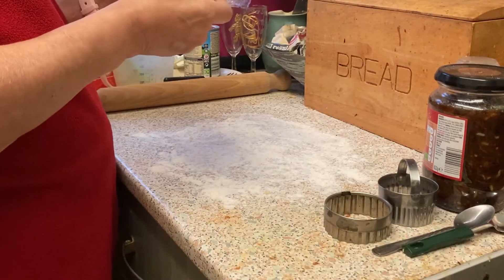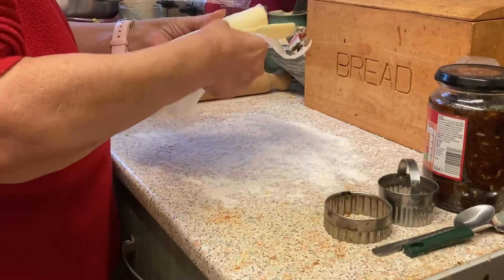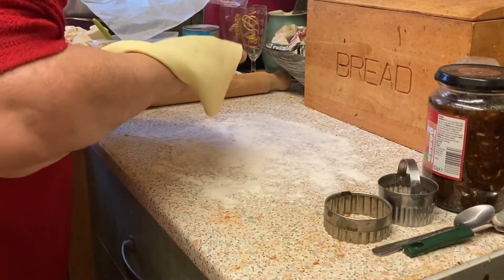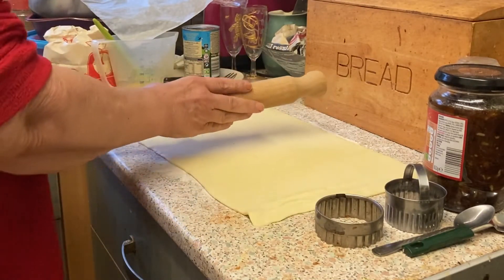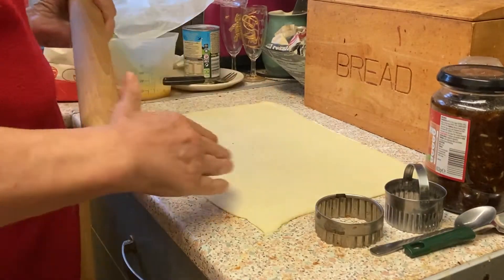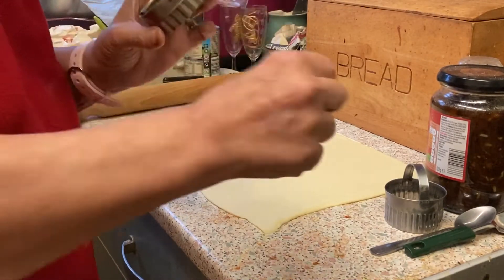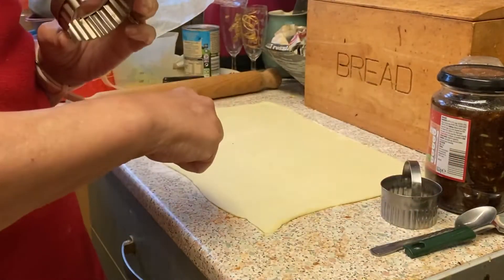You can make your own but I'm using a sheet of pastry that's already rolled out. I would just be rolling it out a little bit thinner because you don't need thick pastry. From eight ounces of pastry you can make roughly about 20 mince pies. To do your bottoms you need a larger cutter, and then for the tops you need a smaller cutter, so we're going to do the bottoms first.